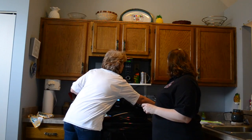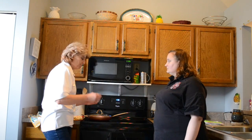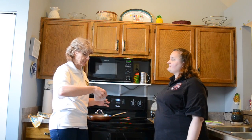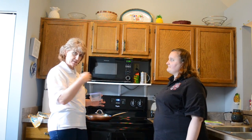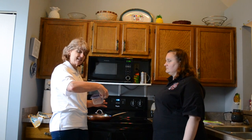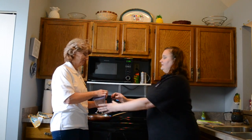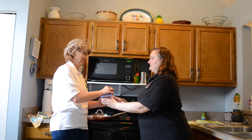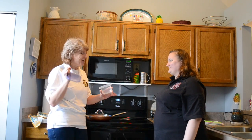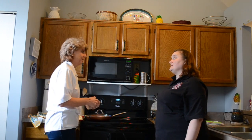When opening microwavable dishes, use your hot pad — just because the microwave isn't hot doesn't mean the dish isn't. And open it away from you so the steam from whatever you've cooked doesn't come out and burn your hands or your face.